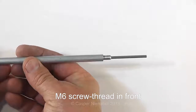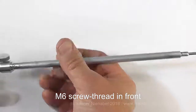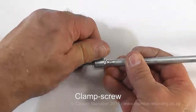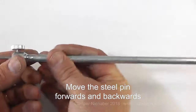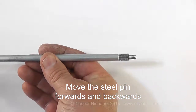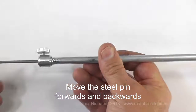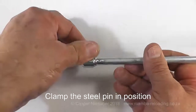The OAL Gauge has a round hollow steel tube with a standard M6 screw thread in front. It also has a steel pin with a ring. The tube has a clamp screw at the rear. Use the ring to move the steel pin forwards and backwards in the tube.